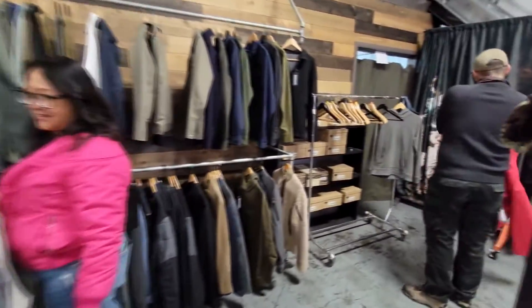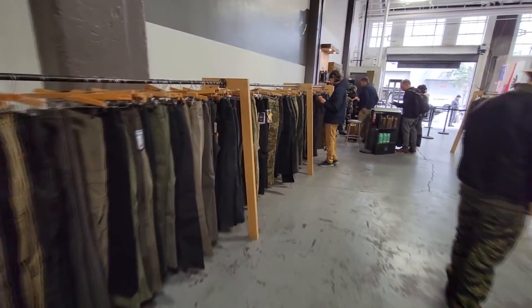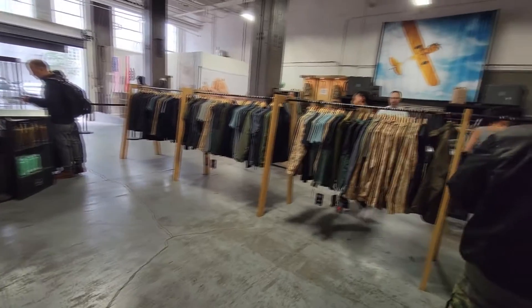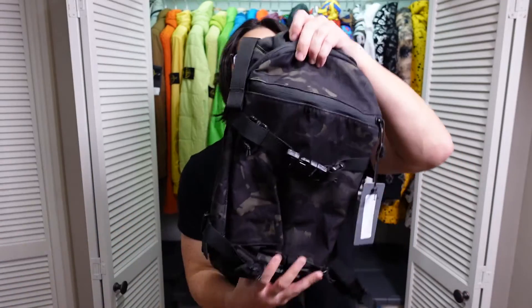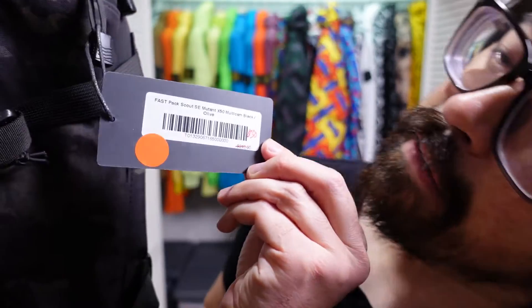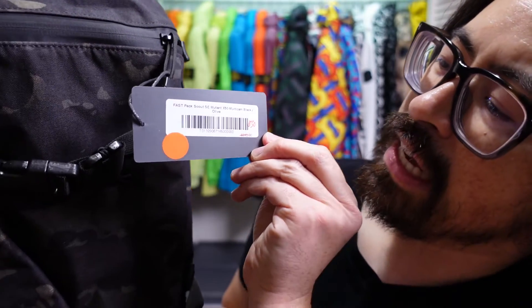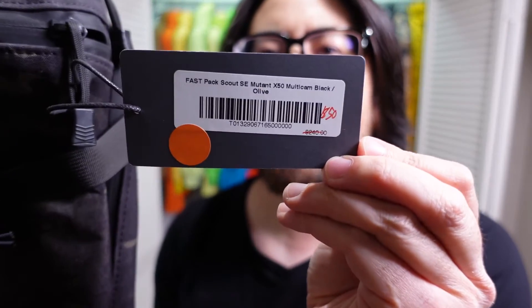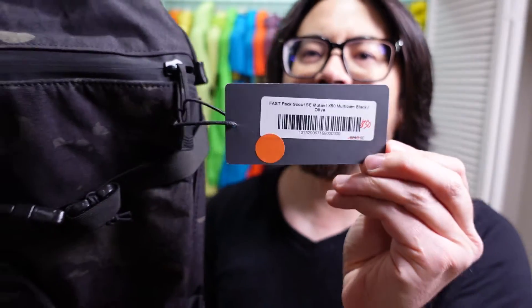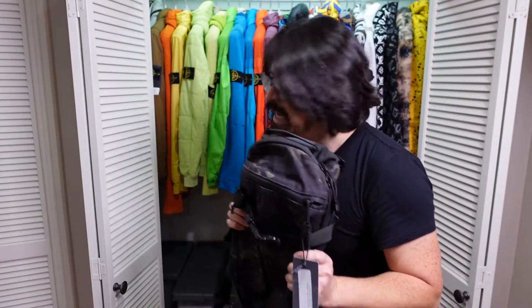I know Triple Aught for their bags and they make clothes, but I don't have any of their clothes. I was expecting or hoping to find some cool bags at amazing prices. I did find one — this was the absolute steal of the day: a Fast Pack Scout SE Mutant X50 Multicam Black Olive, originally $240.